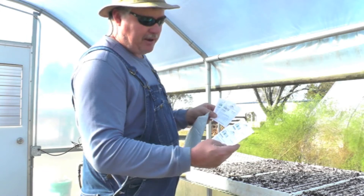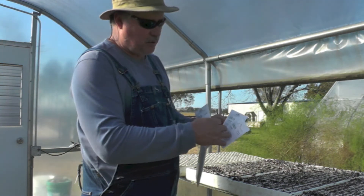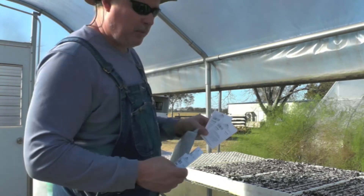We ordered 900 seeds of the yellow granex and 600 seeds of the red creole. So I'm going to show you how we do this.